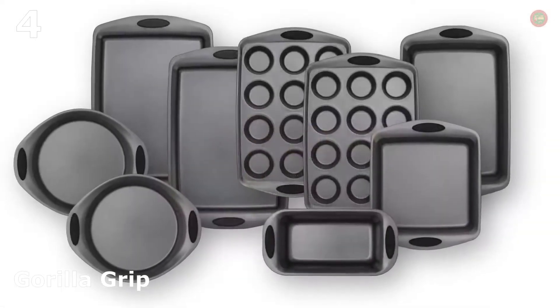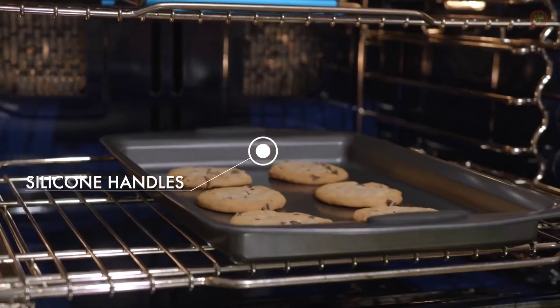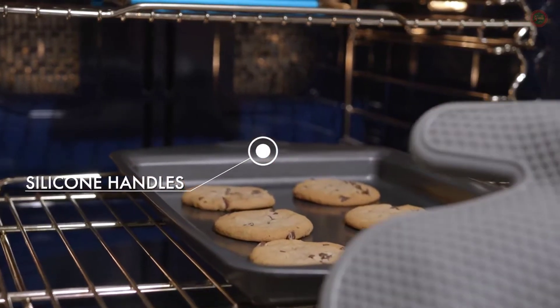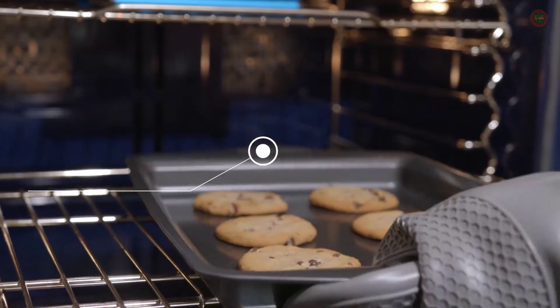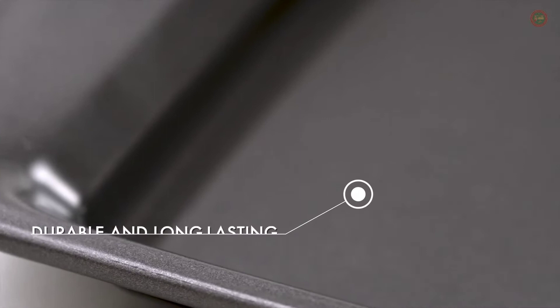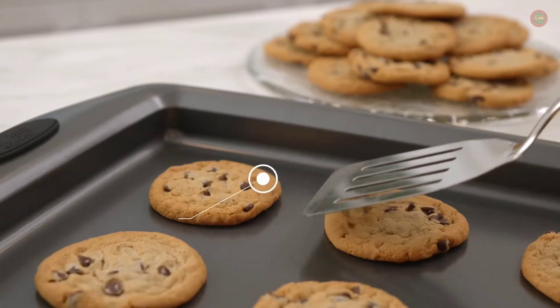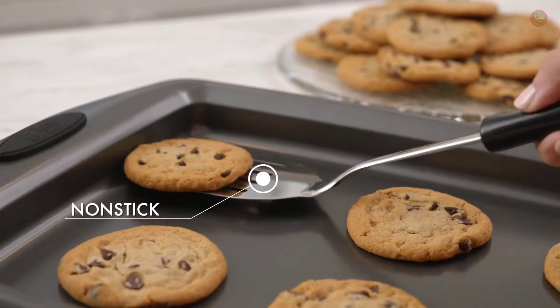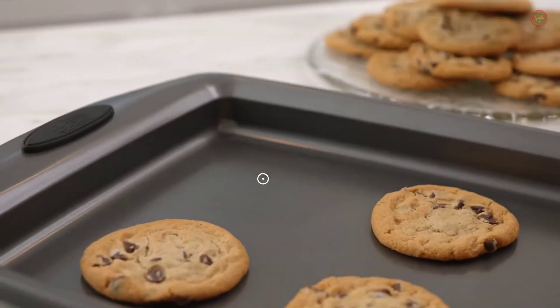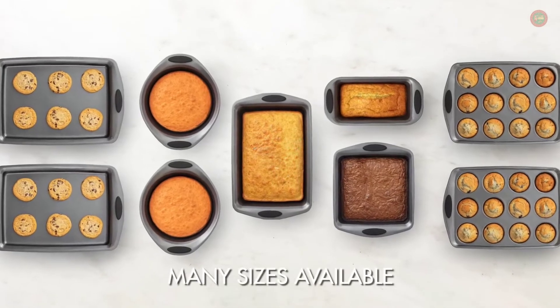Bake like a pro with the Gorilla Grip Set of 9 Bakeware. Featuring wide handles with silicone grips, our bakeware is easier to take in and out of the oven. Made with carbon steel to help evenly disperse the heat, our professional-grade bakeware features a non-stick coating and includes a variety of sizes that are perfect for any recipe.